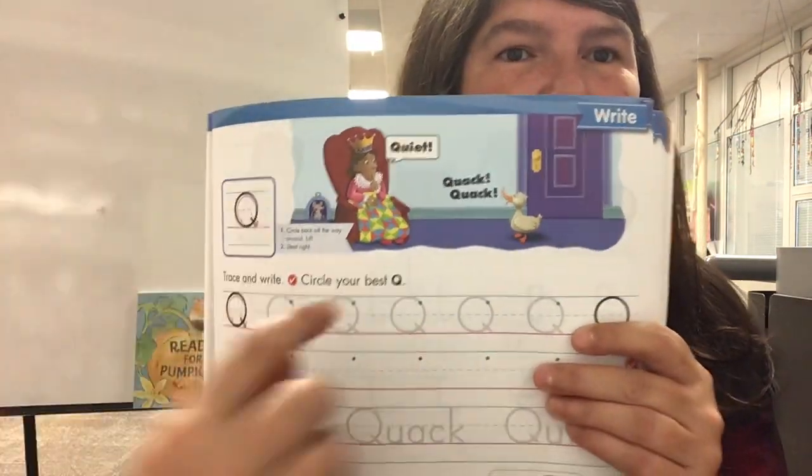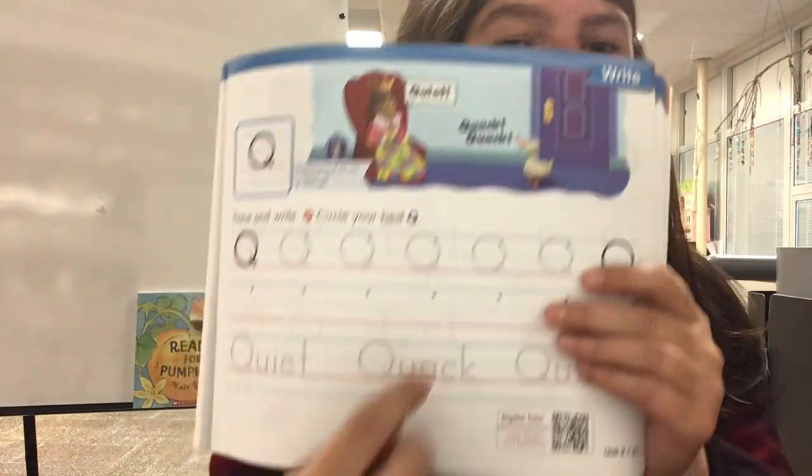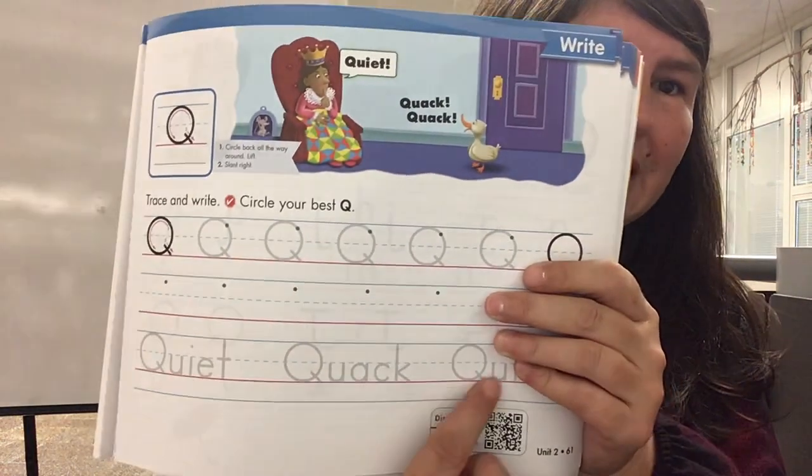You'll notice that all of these words have a U after the Q, because Q always has a U after it. Have a great day!